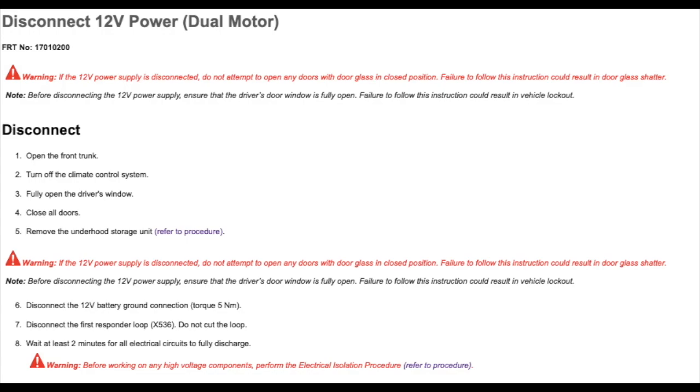Here we're looking at the repair specification manual from Tesla, and this is how to disconnect your 12 volt power from your dual motor version. Please follow these steps in the exact order specified in the Tesla manual. First, you're going to want to open your front trunk, then go inside your vehicle and turn off your climate control system.